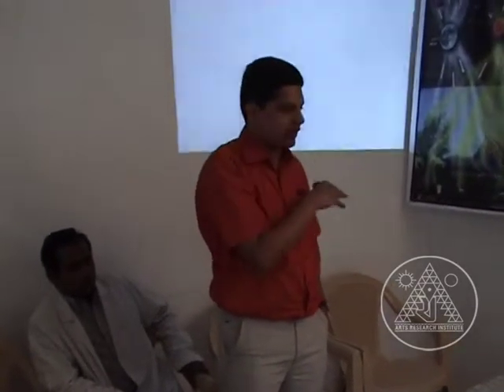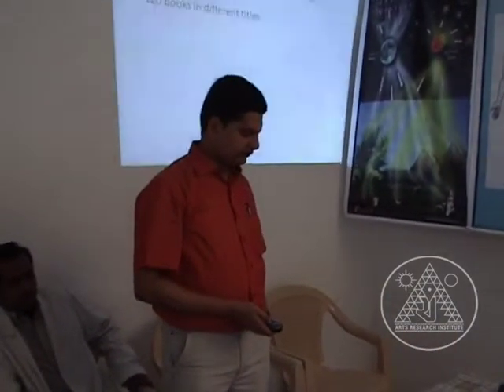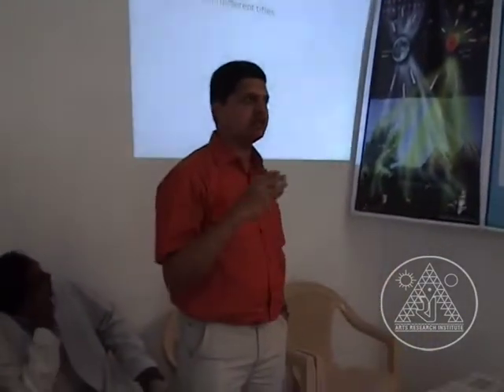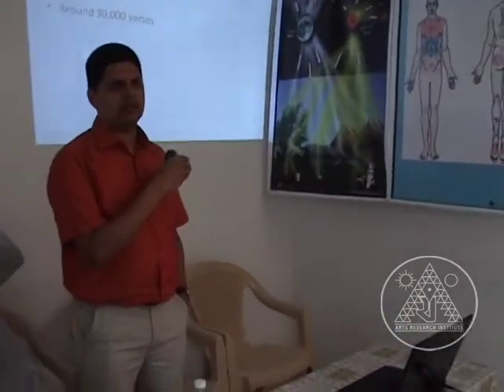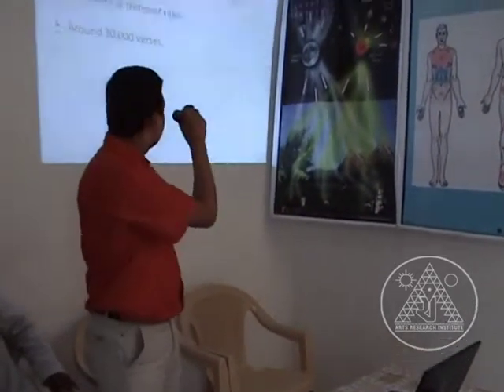Dr. Shanmugam did not simply wake up one morning and name something called varmam with an arbitrary list. There is evidence behind it. There are almost 120 different books under different titles. All these medical texts are in the form of poetry, which is why we use the word verses.